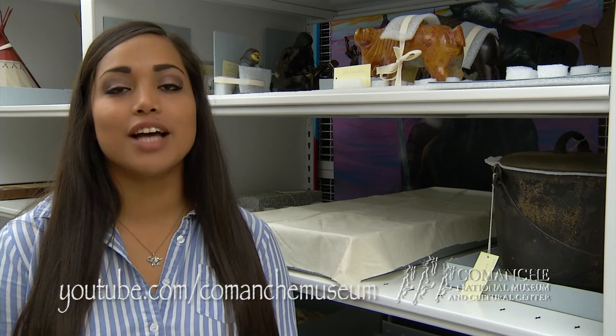We hope we've given you a better understanding of proper at-home preservation. Make sure you like our Facebook page so you can keep up with everything going on here at the museum, and while you're online, check out our YouTube channel at youtube.com/ComancheMuseum. Until next time, for the Comanche National Museum and Cultural Center, I'm Comancia Jones.